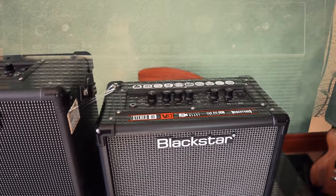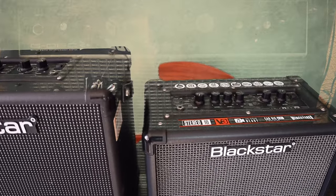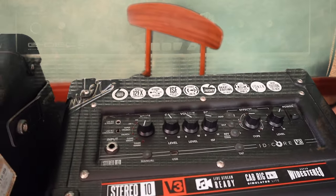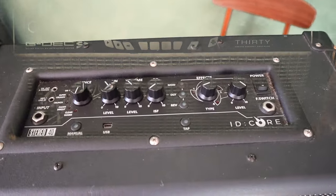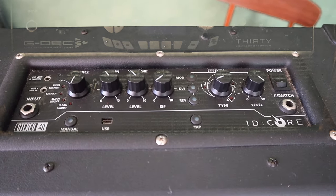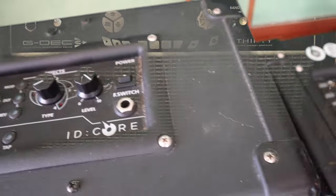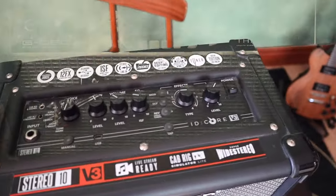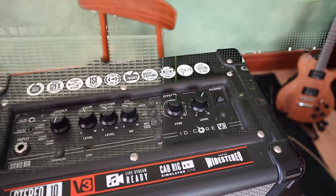We'll start with the ID Core 10, and I can't really show you that without showing you the 40, because their top panels are almost identical. The only difference I can see is that on the Core 40 there is indeed a footswitch jack socket. So you've got six voices to choose from.